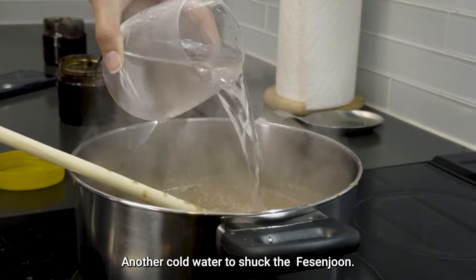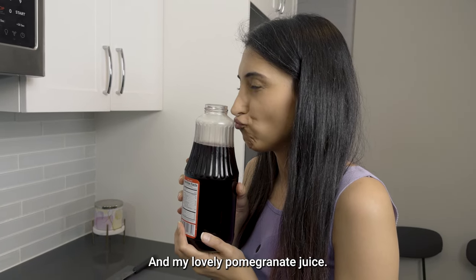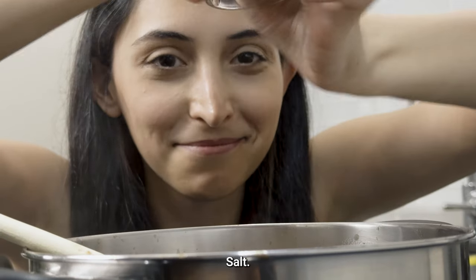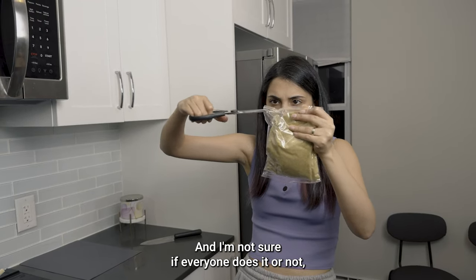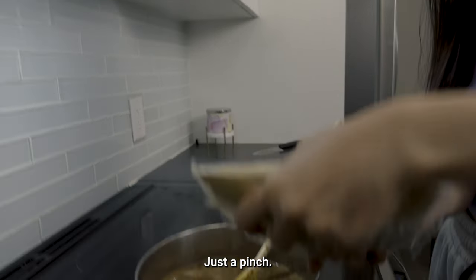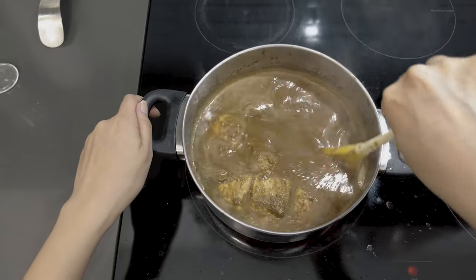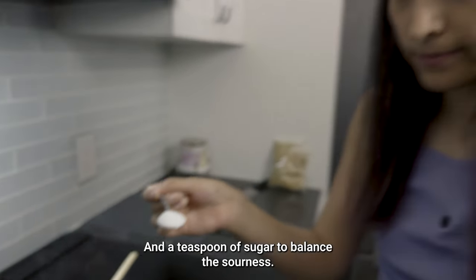Another cold water to shock the fesenjan again. And my lovely pomegranate juice, salt, and black pepper powder. I'm not sure if everyone does it or not, but my mom used to do it so I do it too — a tiny amount of angelica powder, just a pinch. And a teaspoon of sugar to balance the sourness.